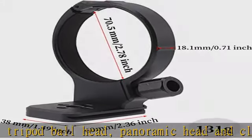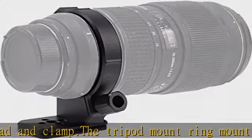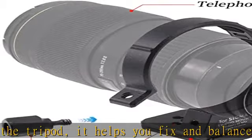The net weight of the tripod mount ring is about 131g, inner diameter is about 70.5mm, and width is about 18mm. Check the description to get this product today at the best price.